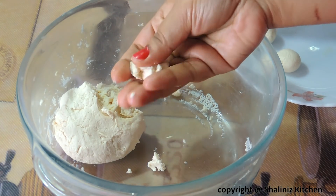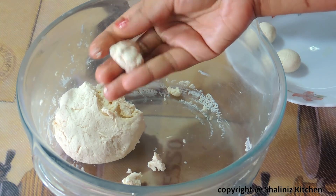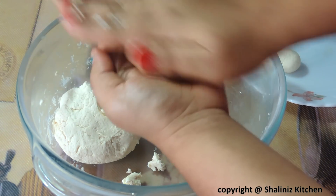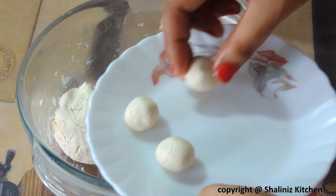Now I am going to take small portions. Don't forget to add oil on your palms before doing this. Roll it into a small ball. Likewise, we will prepare the rest of the Rasogolas.